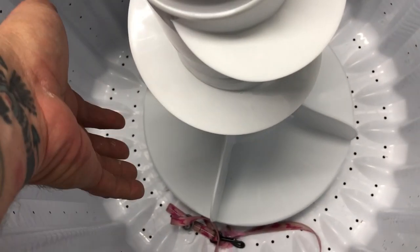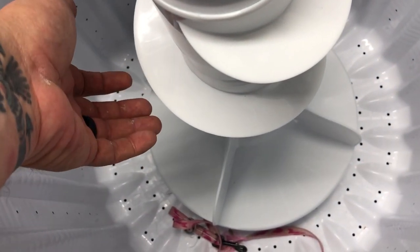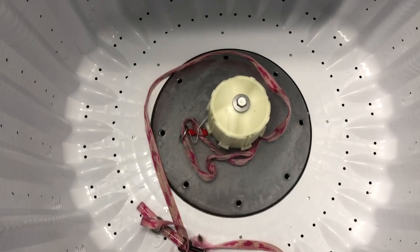It basically says to reach down there underneath the bottom of the agitator assembly and pull straight up and it'll pop right off, which is what I've done. I used my hands, got down in there and pulled it off. Boom, there you go.